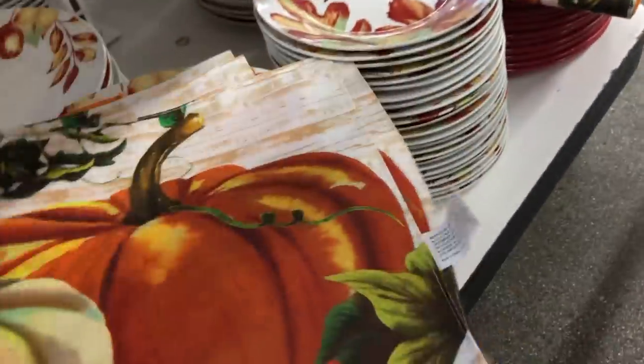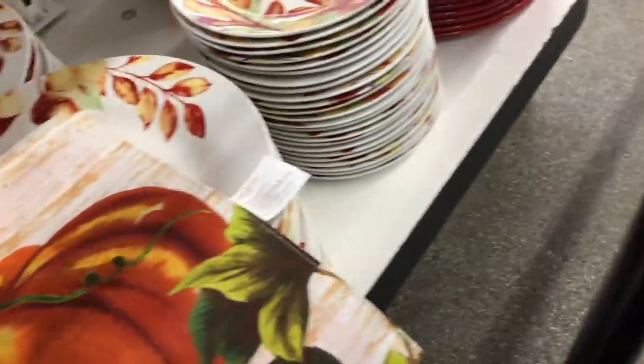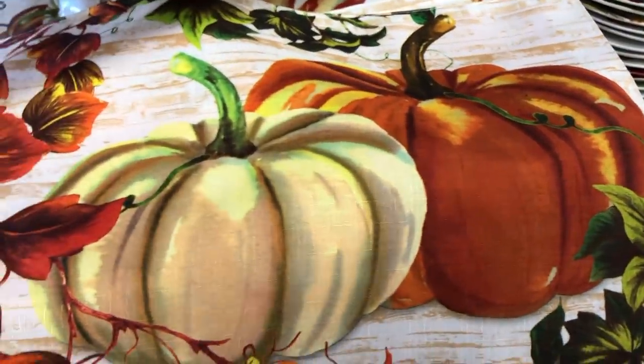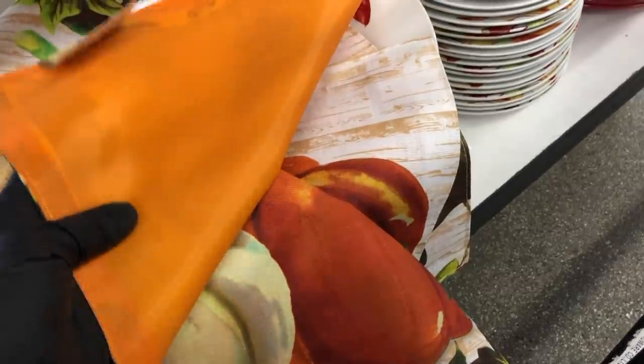And then I saw these placemats. These are different from the ones that they had last year — these are really pretty. You could easily make these into fall pillows. I'm sure someone has already done that DIY, and if not, I'm sure someone will.